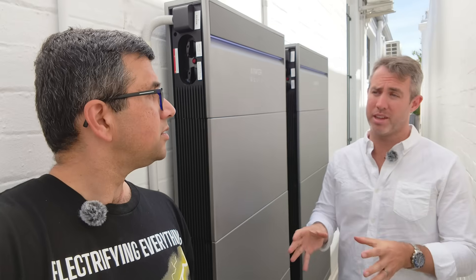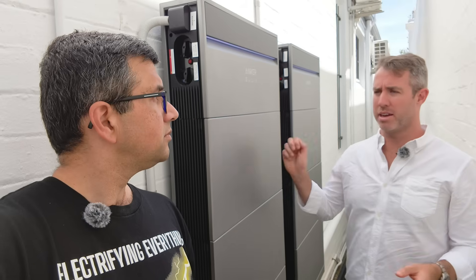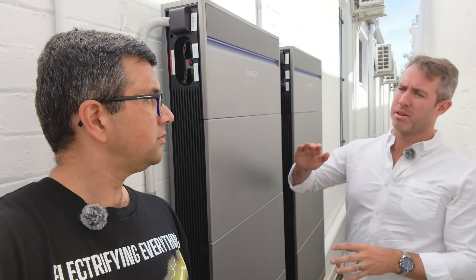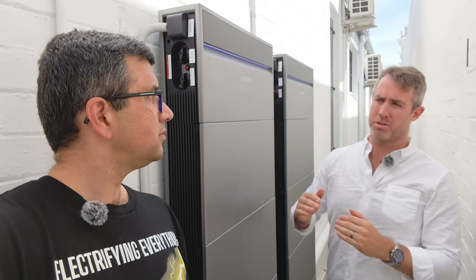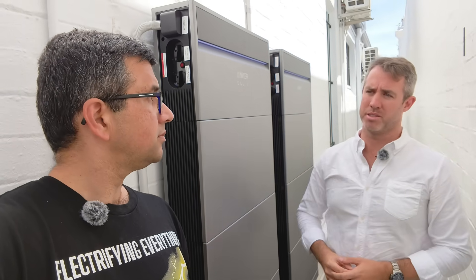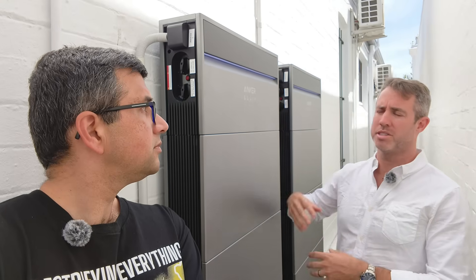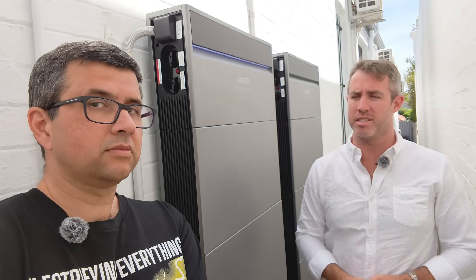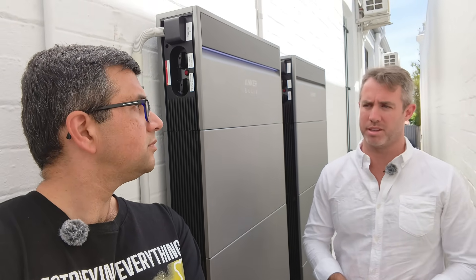If you want to upgrade in the future and add a module — in other brands, adding that module means it will only work to the weakest battery already in the stack. If you add a module to this, you're just adding five more kilowatt hours. So if this 15 kilowatt hour stack has degraded to 13, adding another module takes it up to 18 — whereas other systems would average it down to the weakest battery in the stack already there.